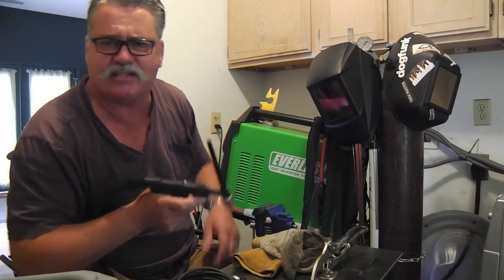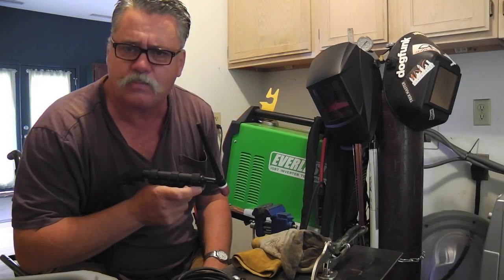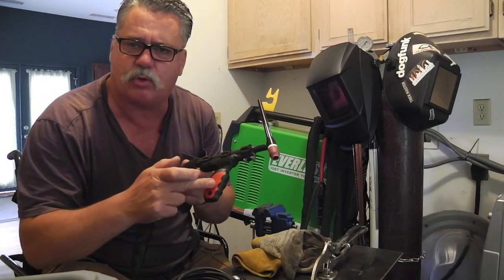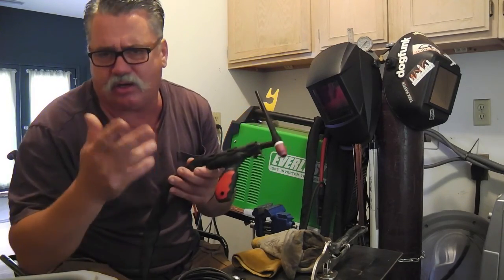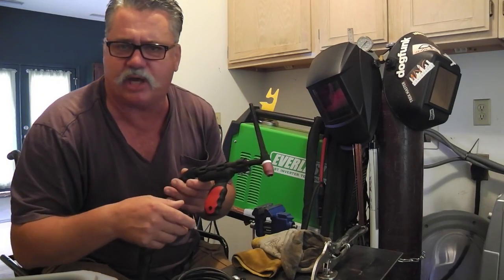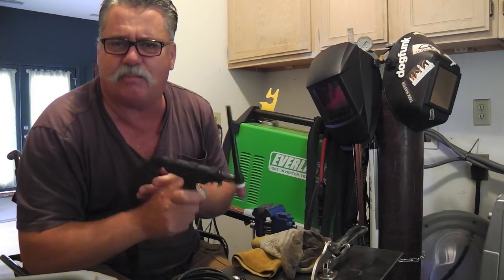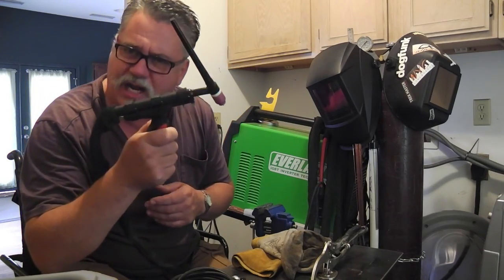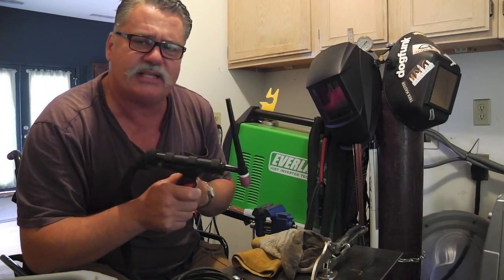It's a new welder. I dig it. It's AC/DC, it's digital. And this is a brand new product from CK Worldwide — it's not an Everlast product. But as TIG equipment goes and torches go, people like to upgrade and modify and do things. And I wanted to try this unit.